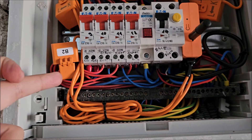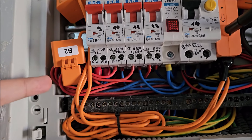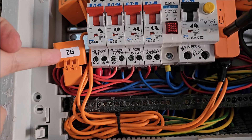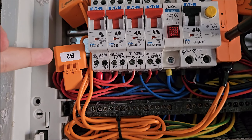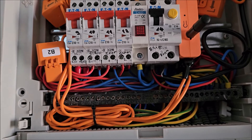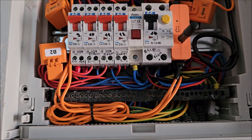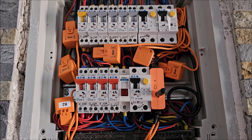It looks even fuller than it is because basically the electrician that installed it used wires from one to the other instead of those really slim dedicated busbar strips. So yeah, all the wires are quite long.